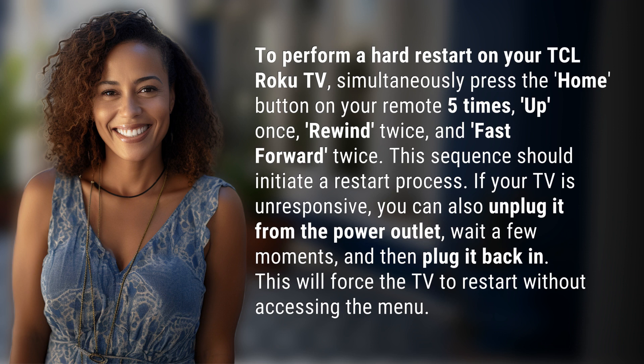If your TV is unresponsive, you can also unplug it from the power outlet, wait a few moments, and then plug it back in. This will force the TV to restart without accessing the menu.